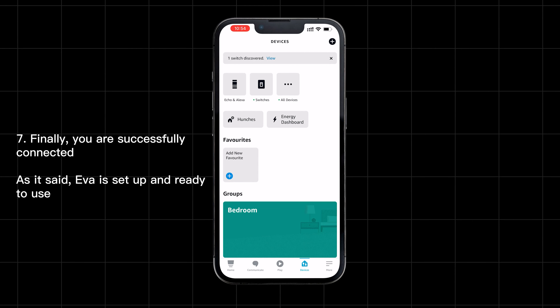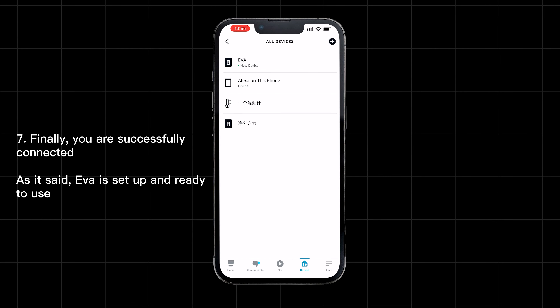Finally, you are successfully connected. eBAR is set up and ready to use.